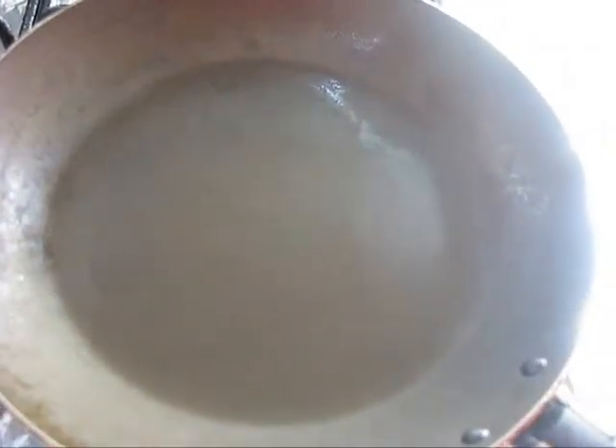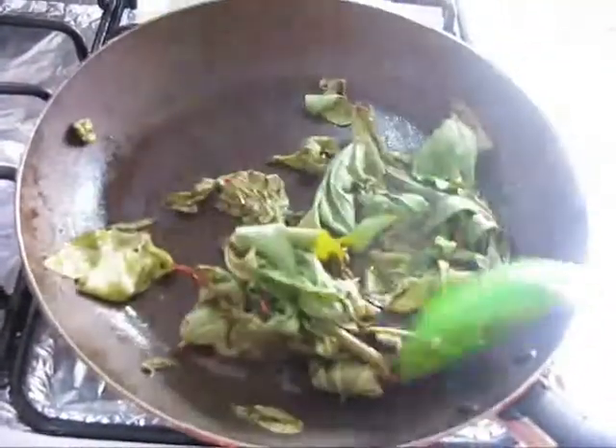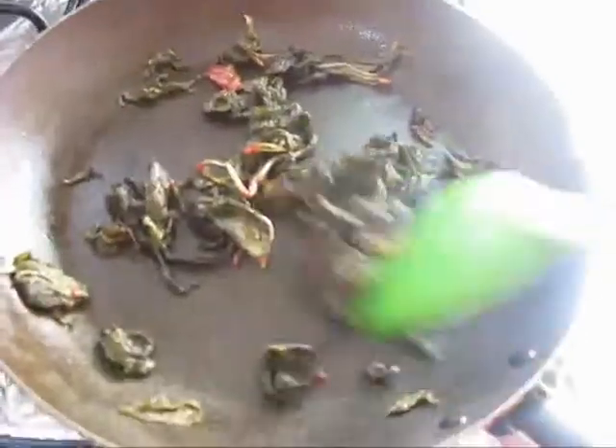First I am going to roast sorrel leaves. For this, heat a pan on medium flame, then add some oil. Then add sorrel leaves and cook them for 5 minutes with 1 teaspoon of cumin seeds.